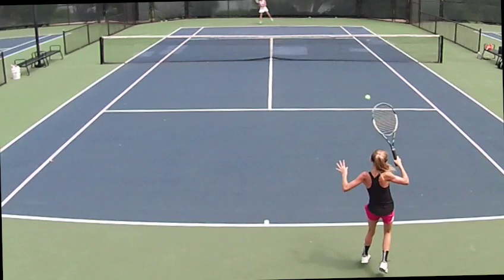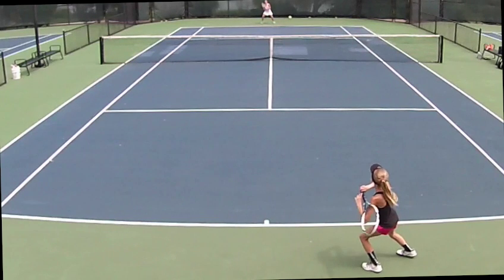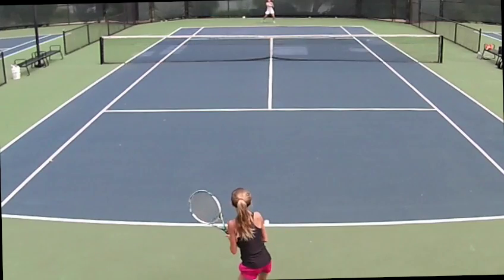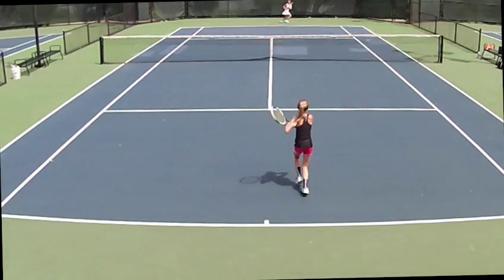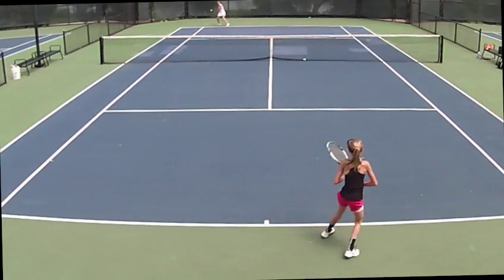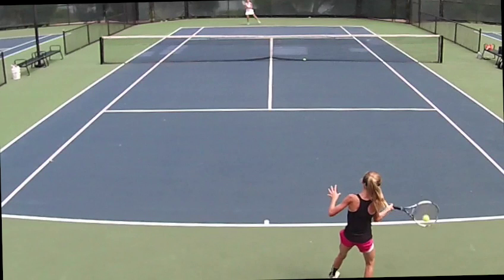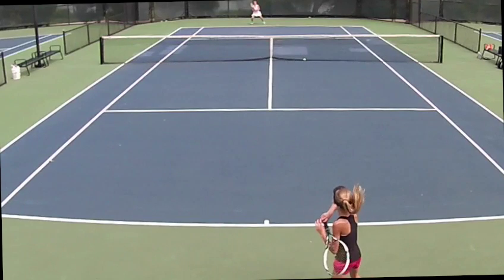Nice forehand. So the key isn't will the camera film in slow motion — it's will the camera film at a high frames per second. Once you get that, you take your software and slow it down. Nice footwork here. Then it can use all those frames. You can film at 120, 220, whatever frames per second, but if you don't slow it down it doesn't do you any good. This is at 50% — I slowed that down a little bit more there. A little miss-hit off there, a rare one.